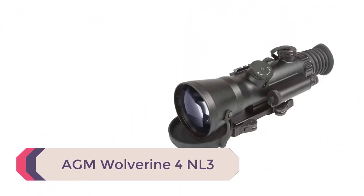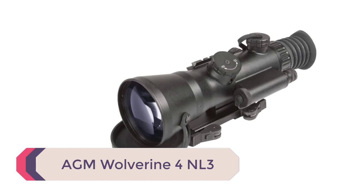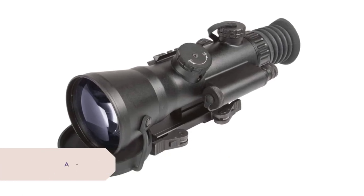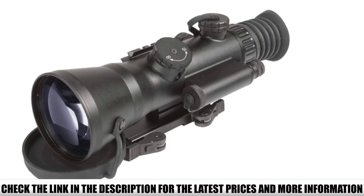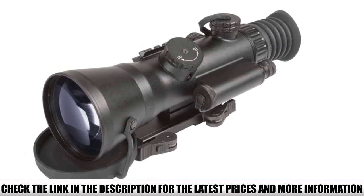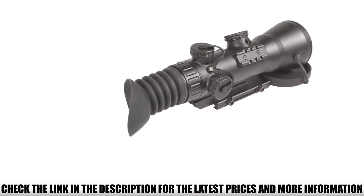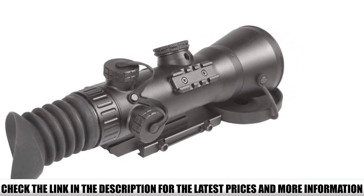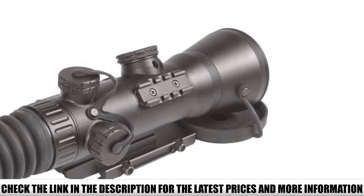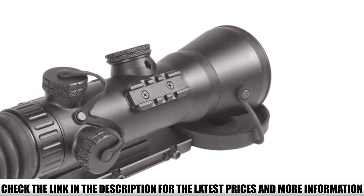Number 5: AGM Wolverine 4NL3. The Wolverine 4NL3 is an upper-end Gen 2 scope with awesome performance for the money. Gen 2 Plus just doesn't get as affordable as this, and yet the Wolverine stands at Gen 1 price points. It is fixed 4x magnification, 45 to 51 LP/MM resolution, green phosphor, and approximately 50 hours of battery runtime.